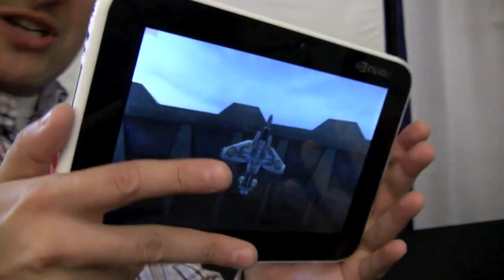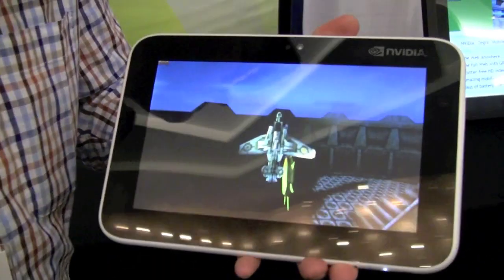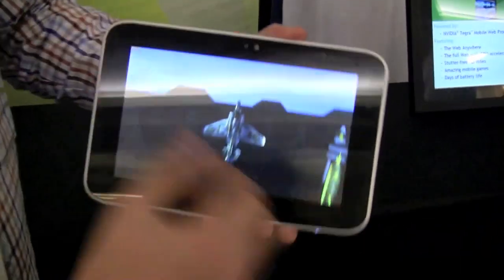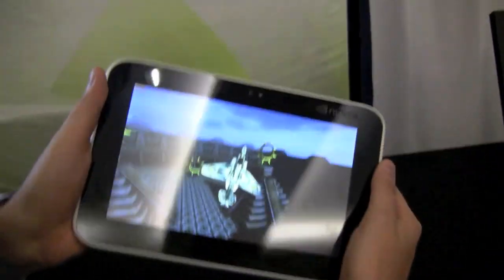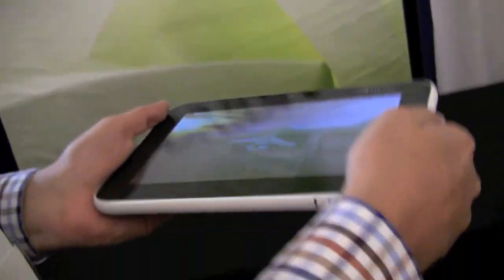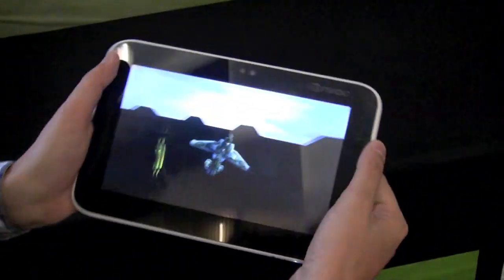Let me just take a quick look at the specs — it's one gigabyte of RAM, and that's pretty much all I can say right now. Just to let you know what it can do, this is a little demo of the Unity 3D game engine — a developer environment, or SDK. The Tegra 2 is definitely offering some very, very decent performance.